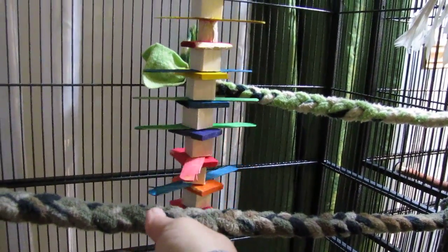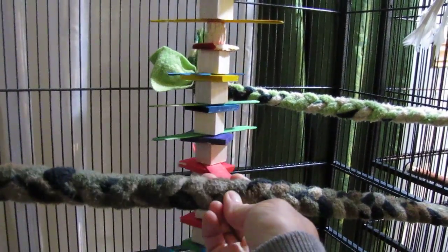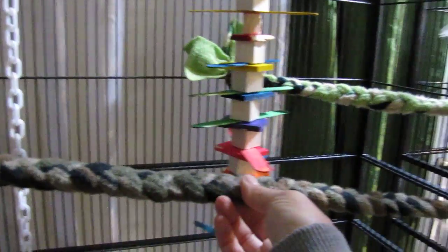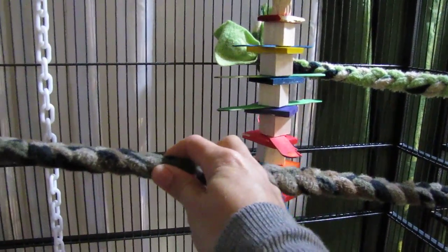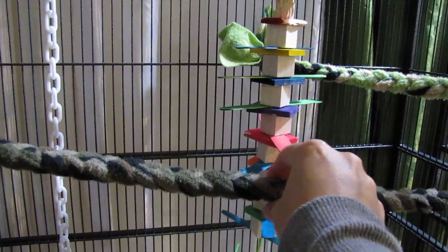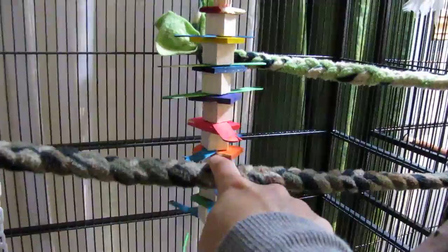I also make perches. I learned this skill from Young and Her Flock. You take fleece, cut it in strips and braid it, then you can just tie it to the cage. I use these instead of cotton rope perches — it gives them the same nice squishy give that a cotton rope perch will, but without the thread risk of strangulation. And they're also a little bouncy, so it makes sure their little legs have to work.